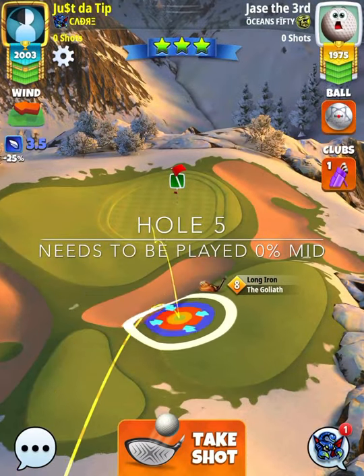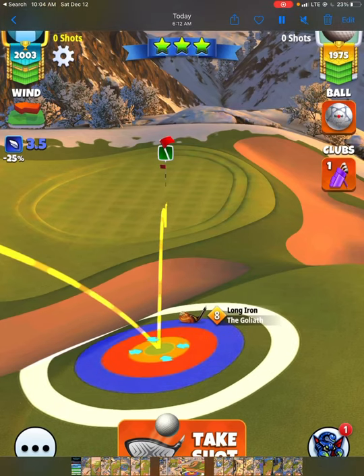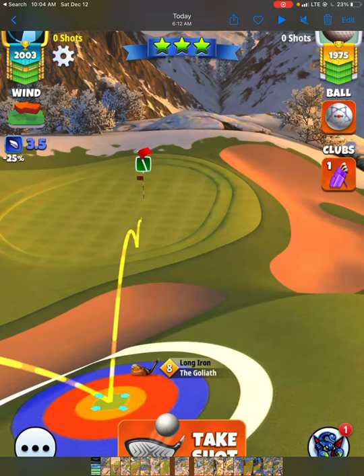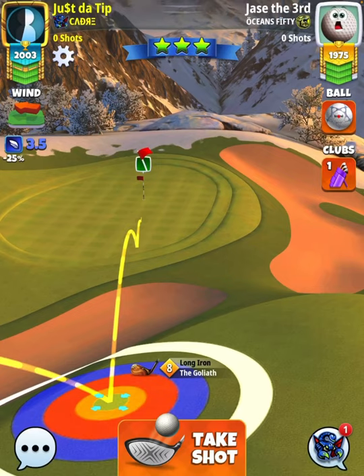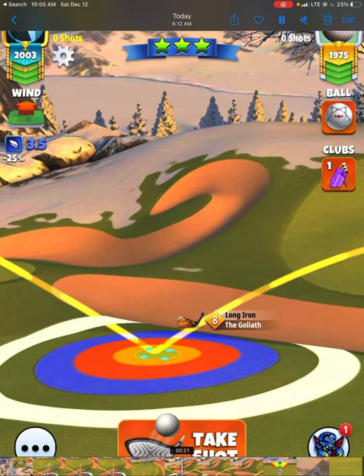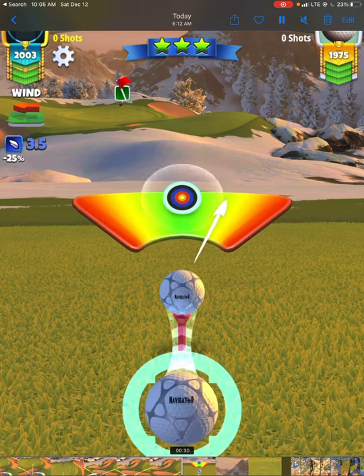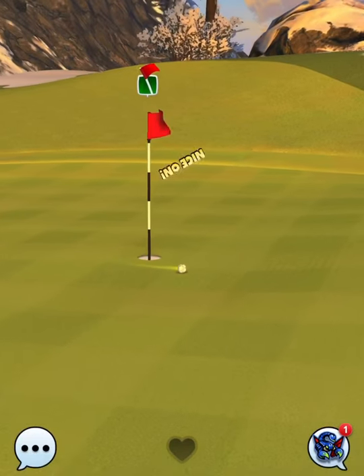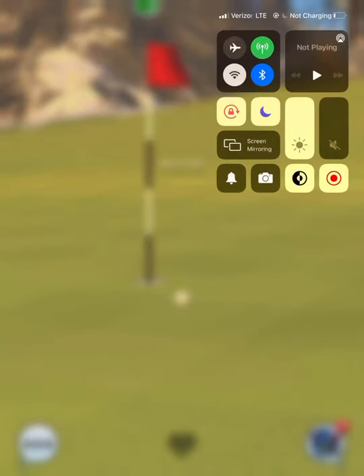Hole number 5 — the shot you see me playing is 15% at mid-distance, but this shot needs to be played 0% at mid-distance, and here's why. With 3.5 mph wind blowing right to left, I've got my ball guideline with the second bounce in the light green row and the end of the guideline pointing down the middle of that dark green square. At 15%, it ends up being 1.8 rings to the right and we just barely miss. At 0% elevation at mid-distance with the same landing point, that ball drops for a hole-in-one. Play at 0%, aim at the exact same spot — good luck on hole 5.